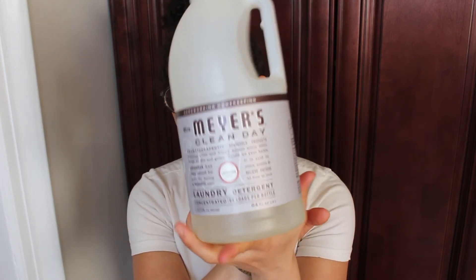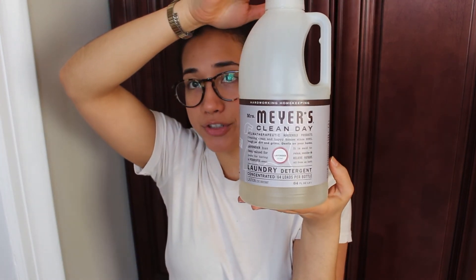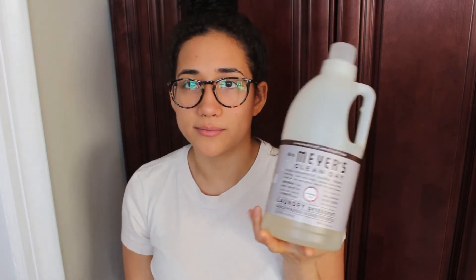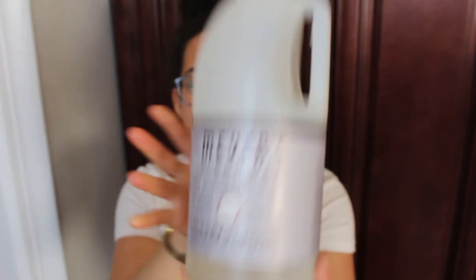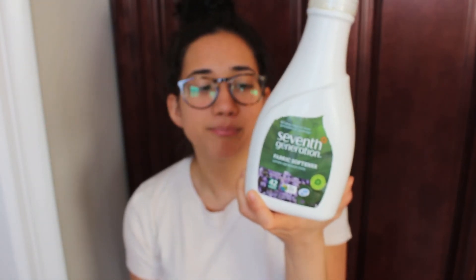Next is Mrs. Meyer's laundry detergent — I love this. I have the lavender scent; they also have lemon. I really enjoy my clothes smelling like lavender after a nice wash. It doesn't have harsh chemicals, which I love.